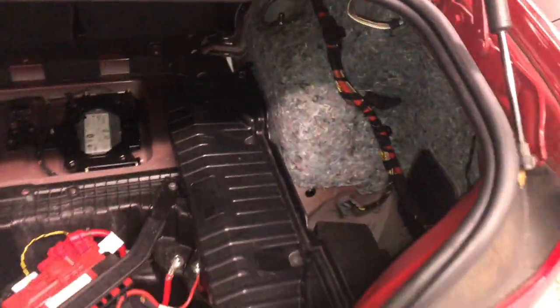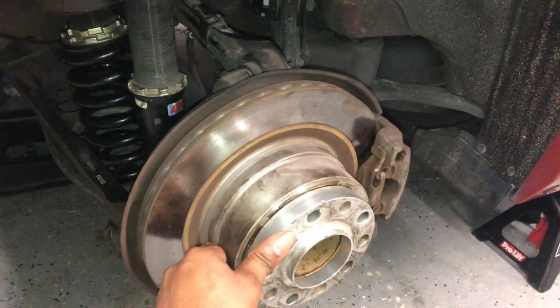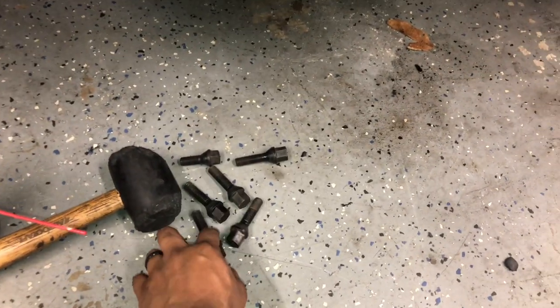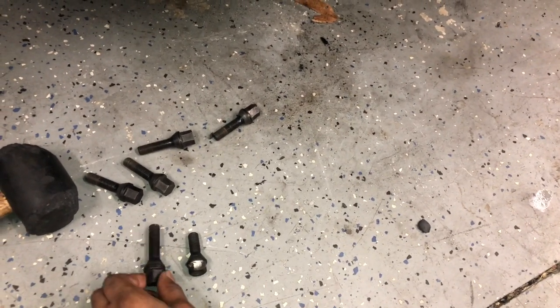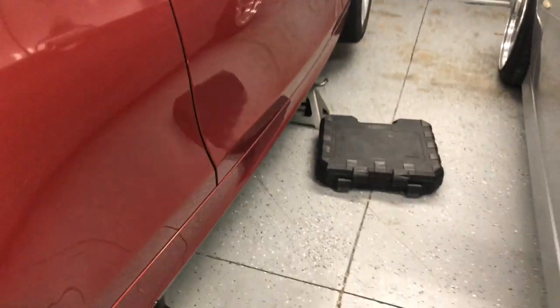I got the spacers on — these are 18 mil. I've got the extended lugs; you can see the difference between the originals and the extended ones. We're definitely going to need the extended lugs for this setup. I already put the fronts on.